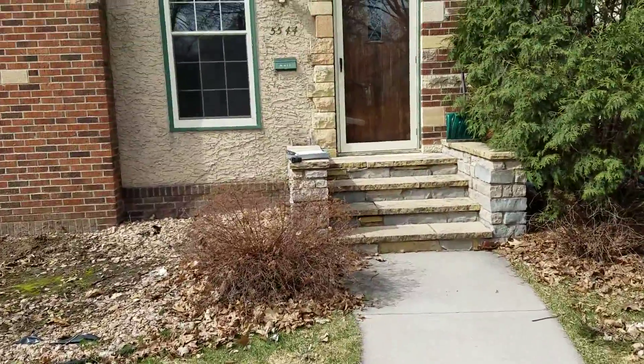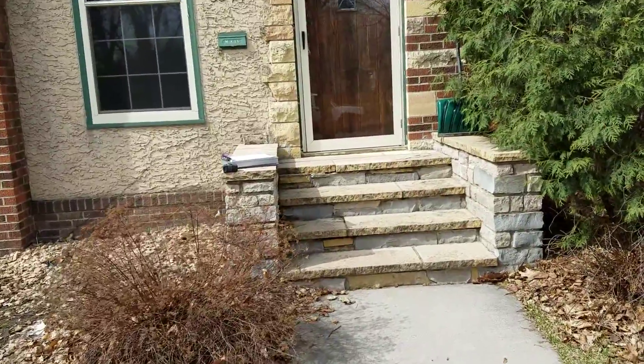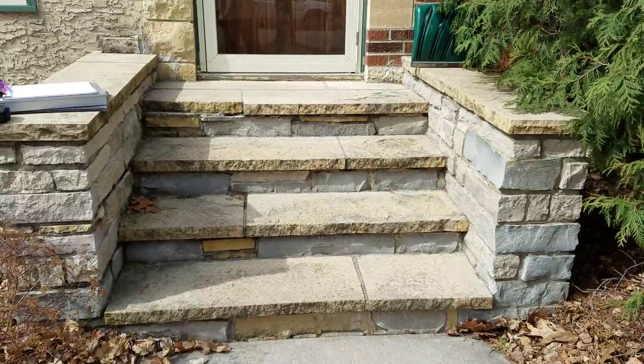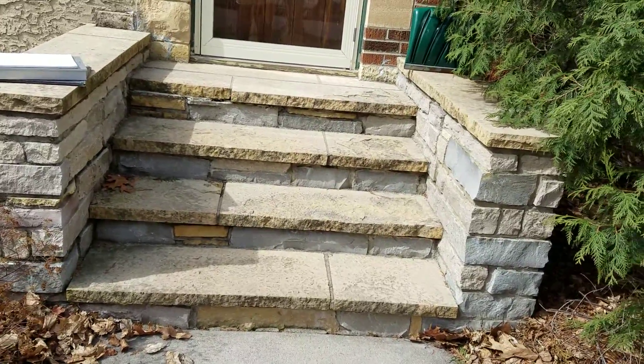The first part we've got here, they've got some steps. It didn't look too old, but the Custoda stone is falling apart in the steps. He's looking to get a bid to replace these steps.